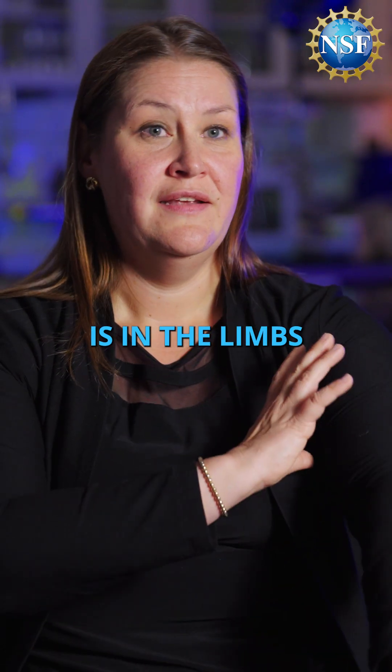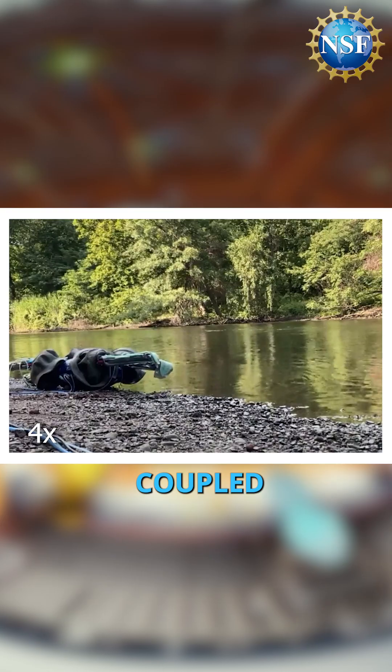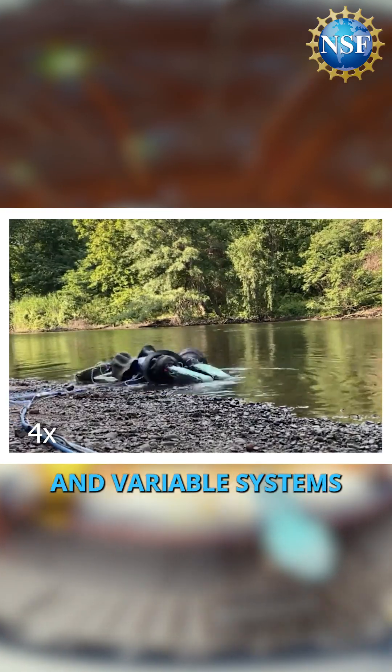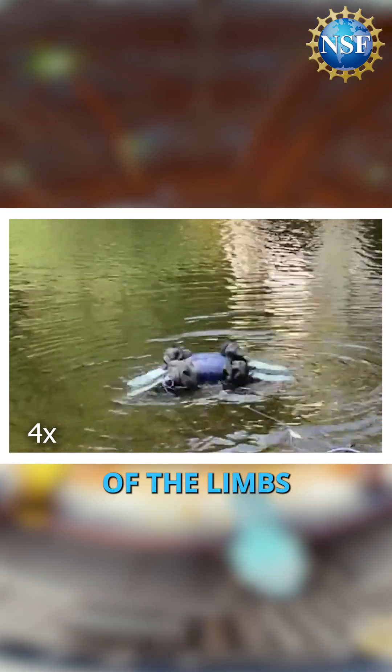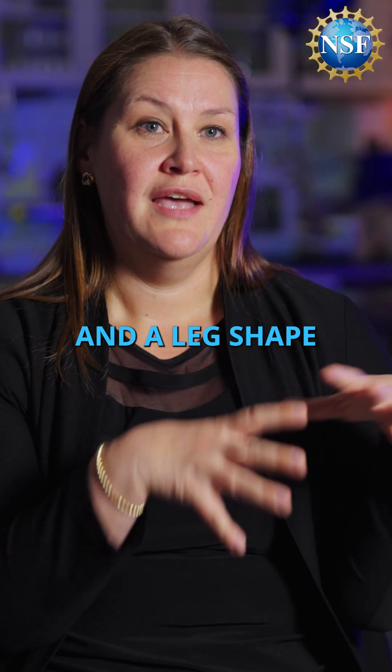All of the soft robotic technology is in the limbs, because that's what we're morphing. It uses coupled soft actuators and variable stiffness materials coupled along the length of the limbs in order to achieve that morphology change between a flipper shape and a leg shape.